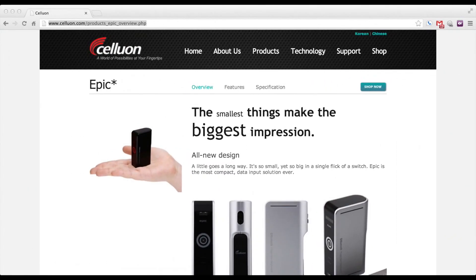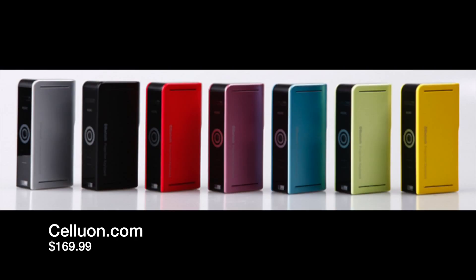To get one of these for yourself or your office, simply go to celluon.com. They have lots of different colors to pick from. They all start at $169, but if you want to save some money, click the link here and I might be able to save you some money — just tell them I sent you. As always, thank you for watching, please do subscribe, and I will see you next time.